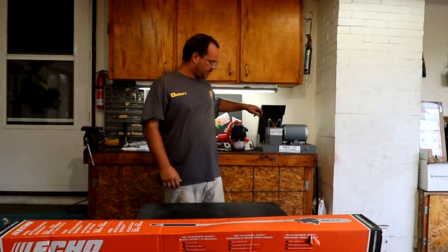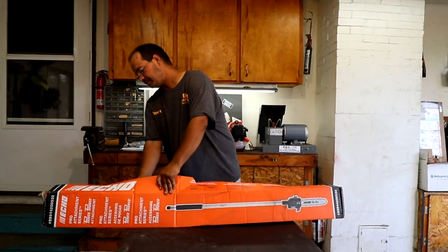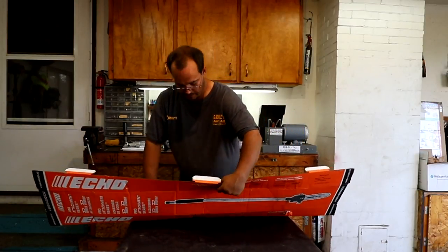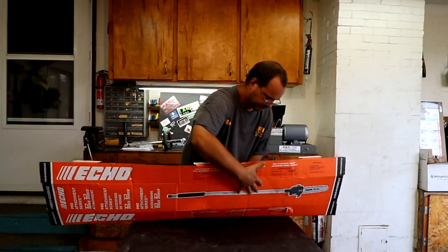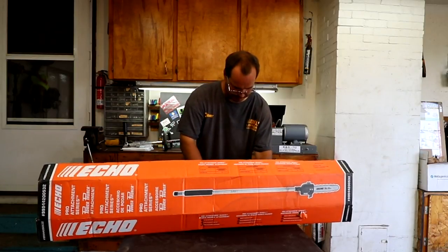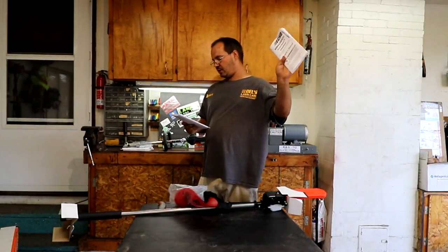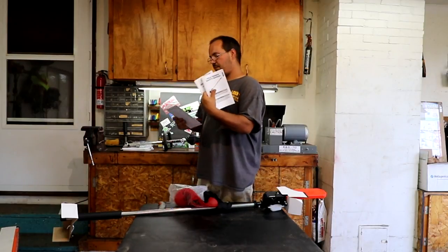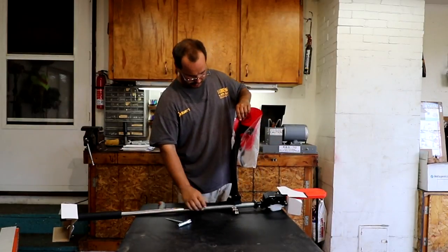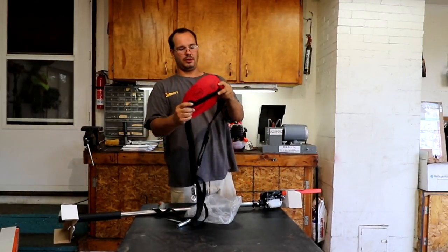Now that we have it started, we will open the pole saw attachment. This will be my first pole saw. So again, the Pro Pruner attachment, the safety manual, the papers, our little tool here, and the shoulder strap.